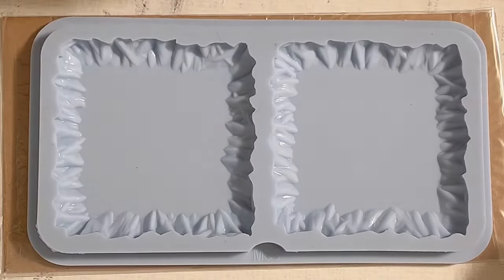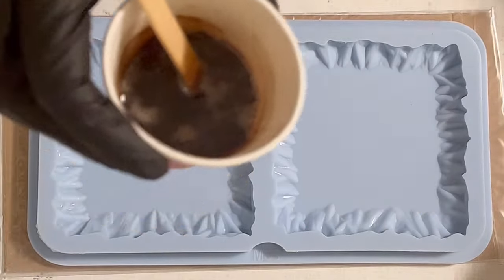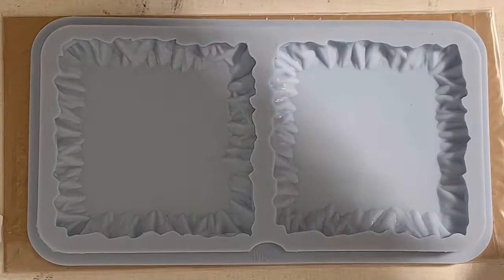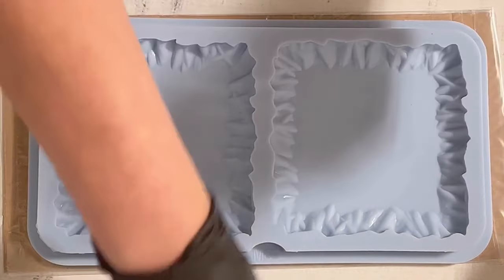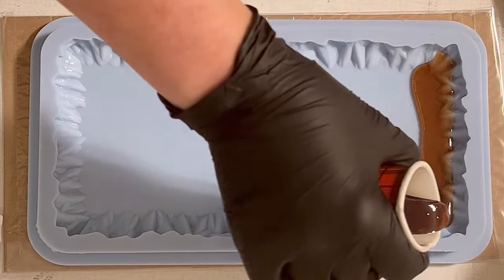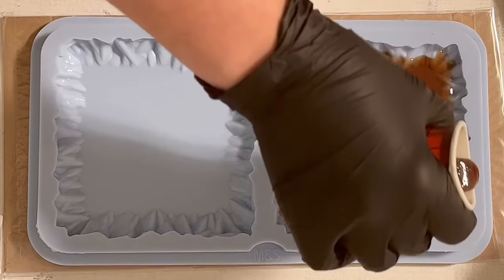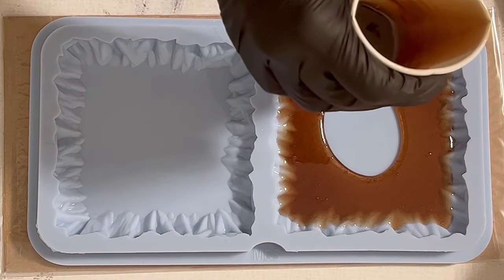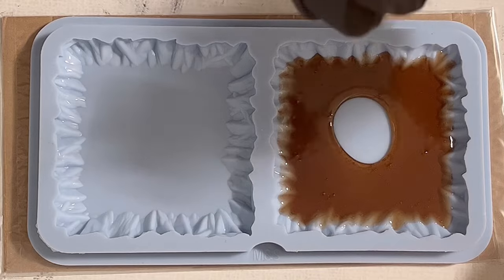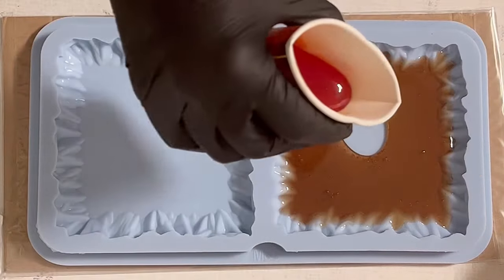Hello everyone, welcome back to a new video. This time I want to pour a sort of dragon flower and a fairy flower. I just mixed my resin — I use the ultra cast resin from elechem, which I have from etta art in Germany, and I mixed some of the peanut resin ink in there, also from etta art.